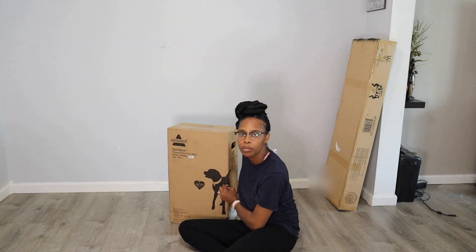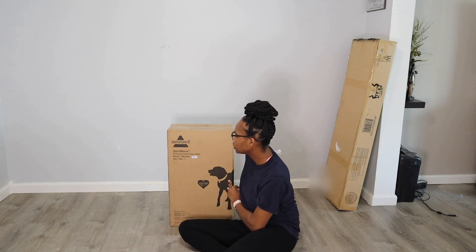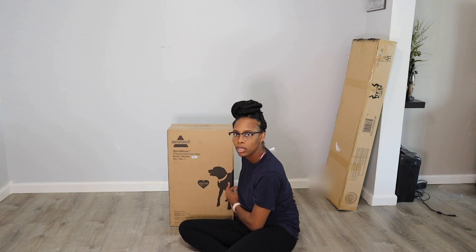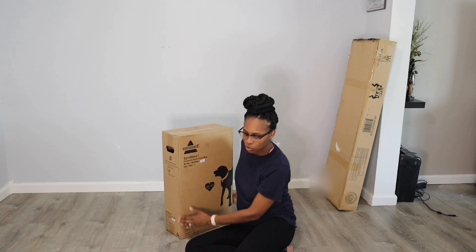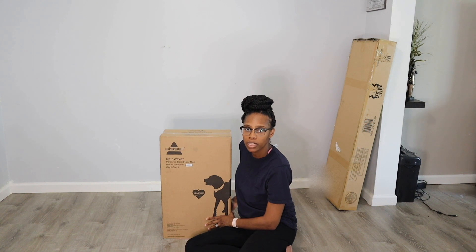Hey guys, welcome back to my channel. So in today's video, I'm going to be doing an open box with the Bisso Spinway Power Mop. I got this because I wanted to have an easy way to clean my floors. So we're going to open this and see how it works.